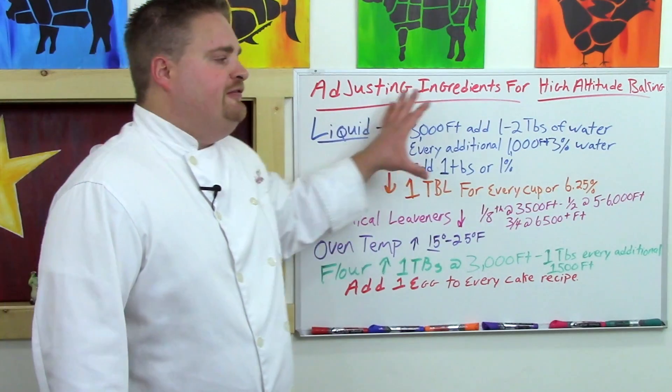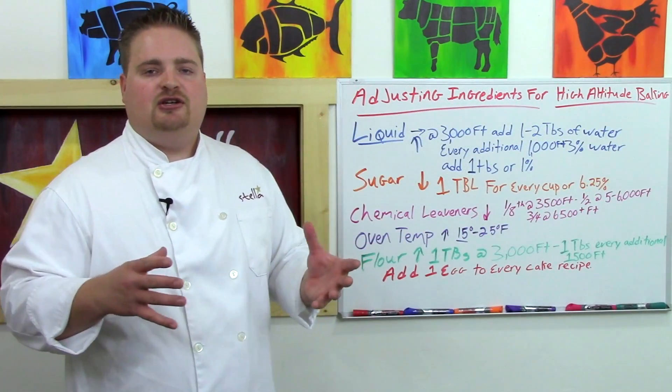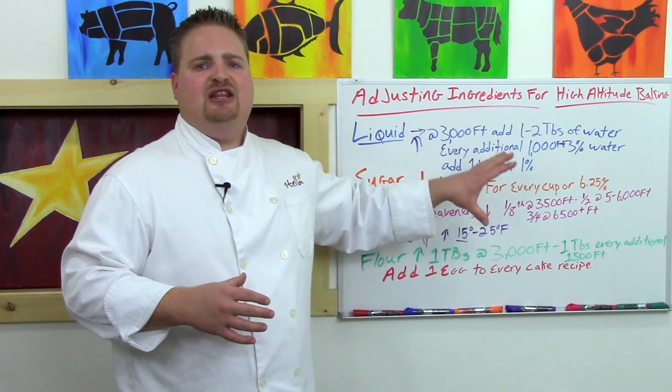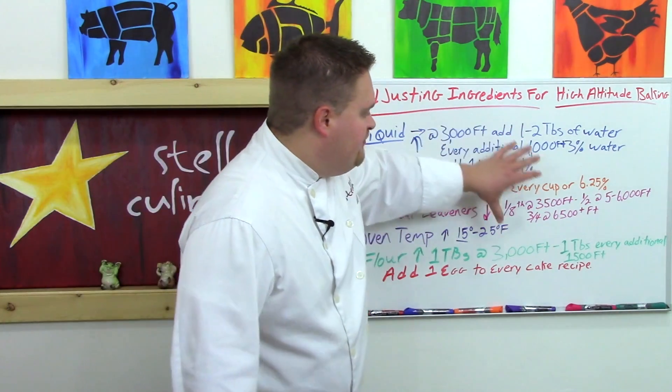We've focused mostly on cakes and cake-based items because those are the trickier things to cook at altitude, but these principles hold true for cookies, brownies, and anything in that cakey style of baking.